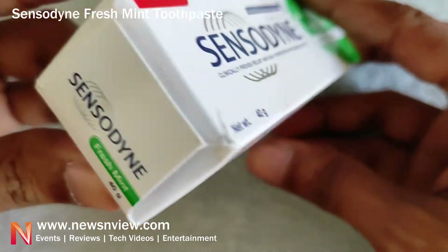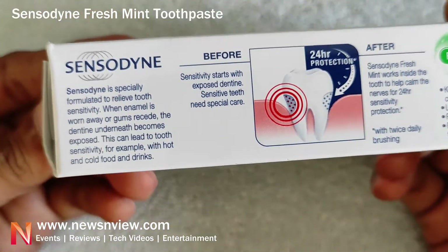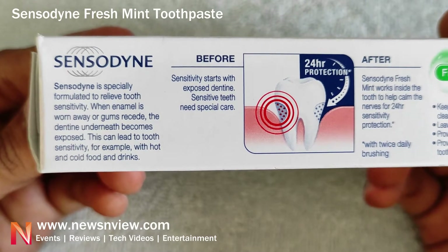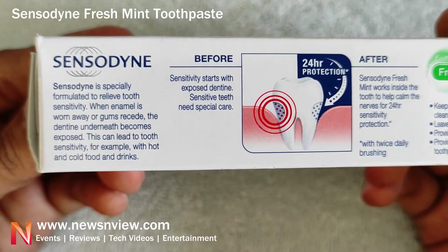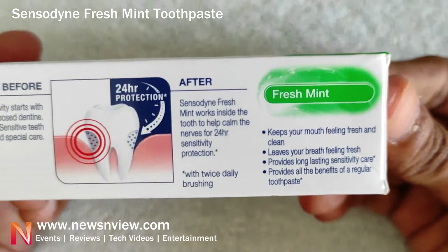Here we are looking at the features — a before and after comparison for 24-hour protection. You can pause the video if you'd like to read them all, and here are some of the features.